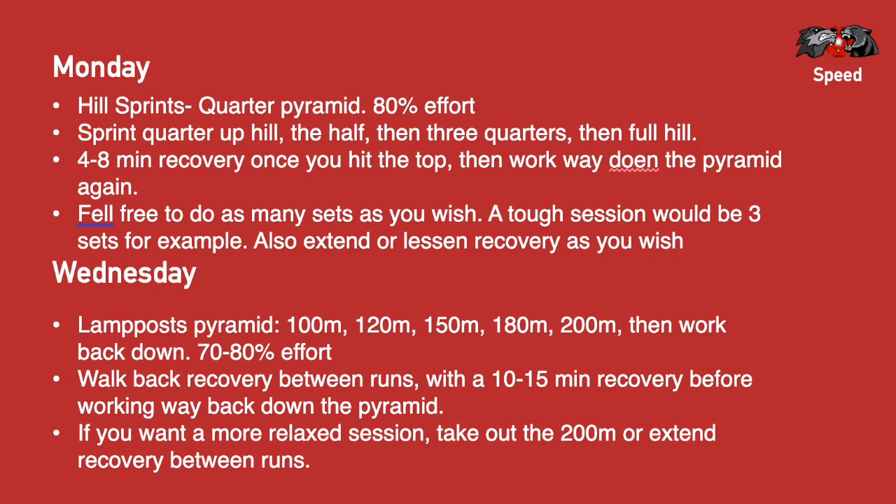It's a walk-back recovery between them, with probably a 10 to 15 minute recovery between going up and then coming down. So once you've hit that first 200 meters, you get a long recovery and then come all the way back down. Feel free to add more sets or have a longer or shorter recovery — it's entirely up to you.